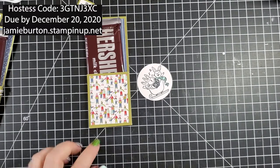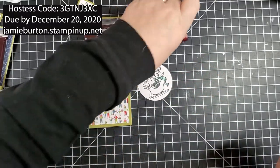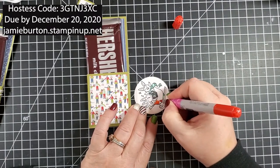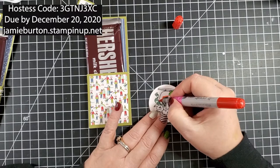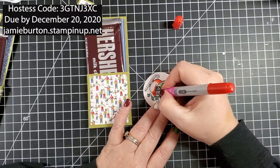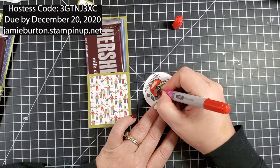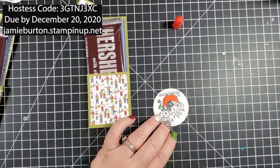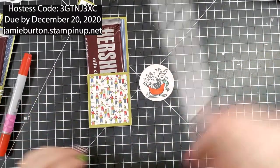I'm going to color the sleigh a red color — I'm thinking R17, which is a Lipstick Orange. There we go with the Lipstick Orange. I see I got a little bit outside of the lines, so I'm going to take my white gel pen and just color right over the top of that to cover it up.